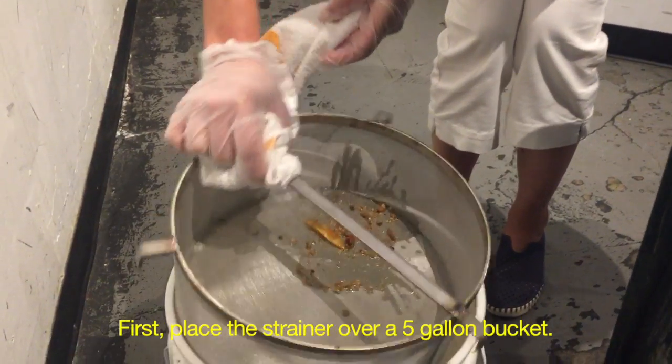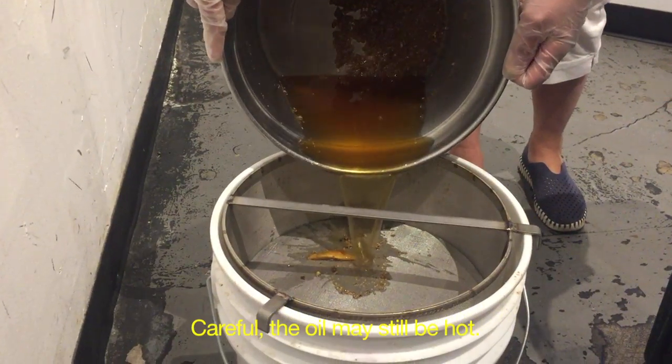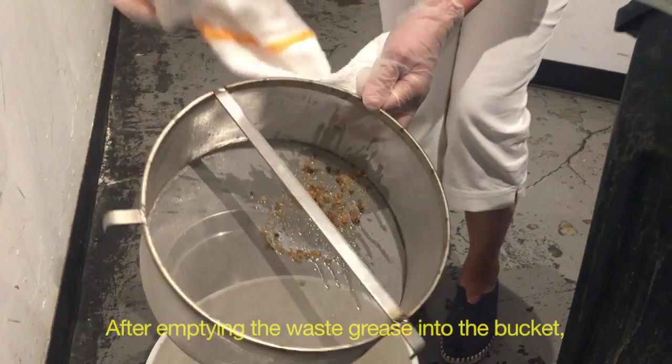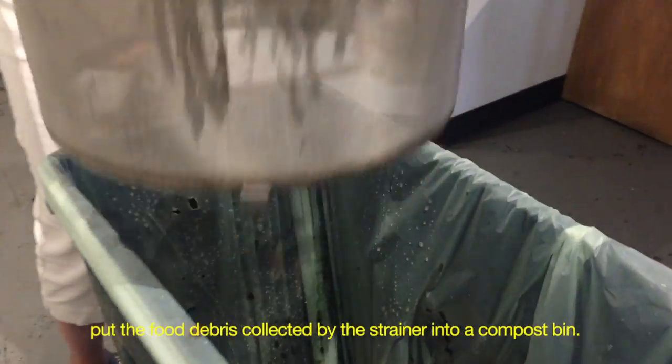First, place the strainer over a 5-gallon bucket. Next, pour the waste grease through the strainer. Careful, the oil may still be hot. After emptying the waste grease into the bucket, put the food debris collected by the strainer into a compost bin.